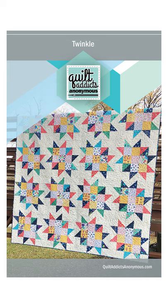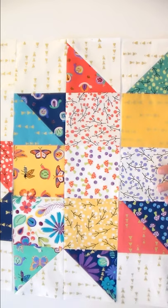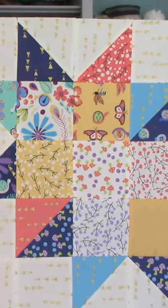I created my Twinkle pattern to be used with collections that have a whole lot of light value fabrics. The softer prints are used on the inside of two colliding stars. Then you use dark and medium value prints for the half square triangles that make up the star points. The layout allows you to use all the fabrics in the collection while clearly separating the light value prints from the background so your block pops.